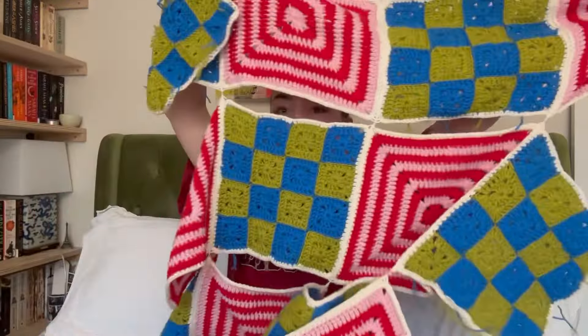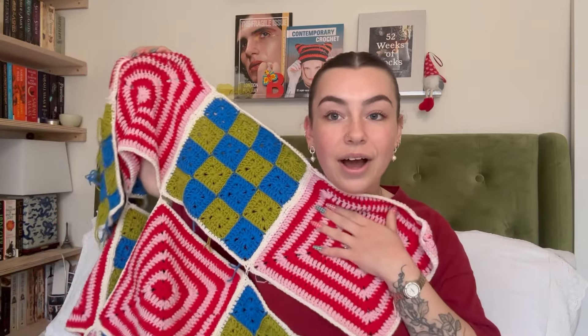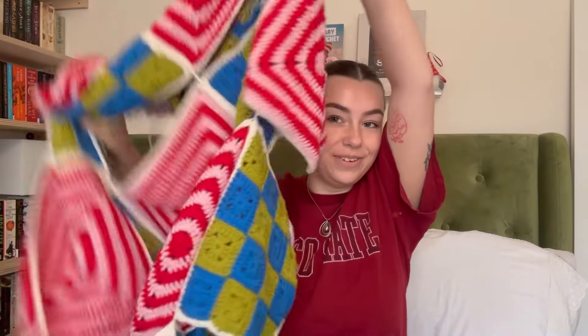It's basically a huge granny square blanket. I did post some photos of this last year on my Instagram. I'll kind of show you where I'm at — this thing is huge. I've started seaming some of it together. I need to finish attaching loads more squares, and then it just needs a white border put around the outside.